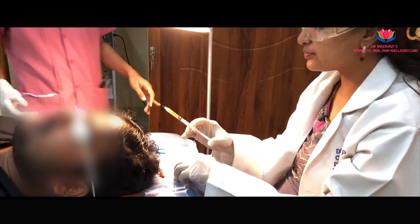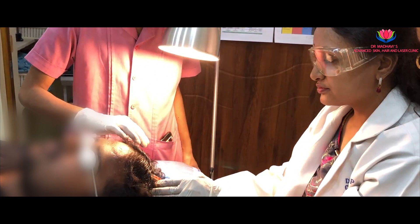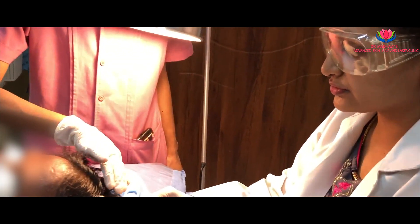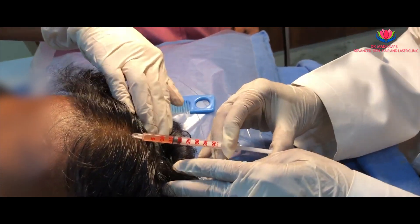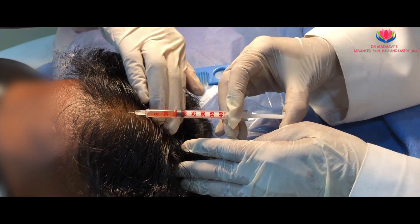Sometimes accidentally the solution is going to spin into the eyes, so we have to use safety precautions. Follow all the safety and steroid precautions. Small pricks.